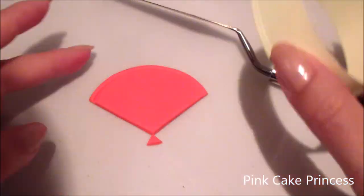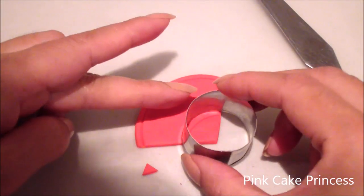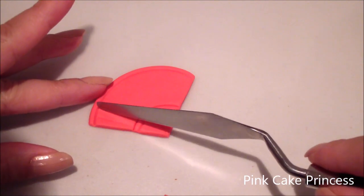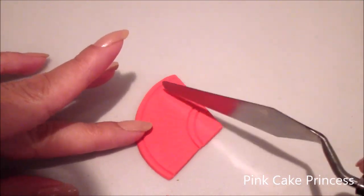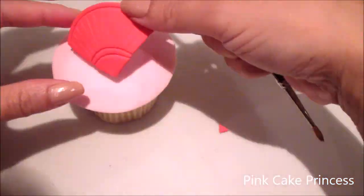I'm using the bottom of the cutter just to create some indents to give my fan a little bit more detail. That cutter there is my three centimetre circle cutter. Now just creating some indents to make it look like the shape of the fan. And now attaching it onto my cupcake with a little bit of water.